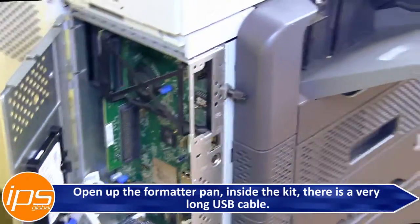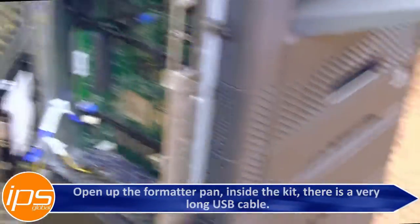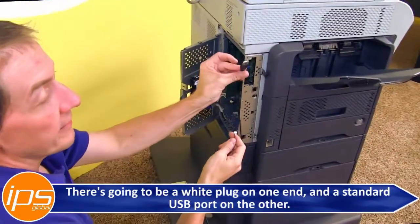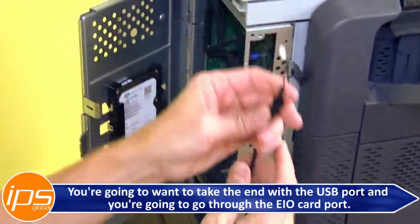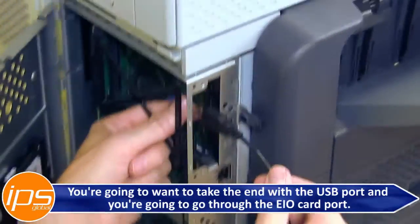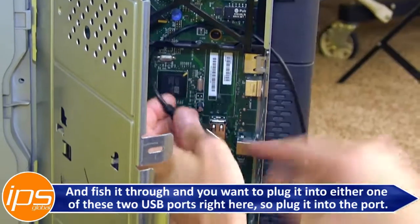Inside the kit there is a very long USB cable, probably about 4 feet long. There's a white plug on one end and a standard USB port on the other. You're going to take the end with the USB port and go through the EIO card port and fish it through.